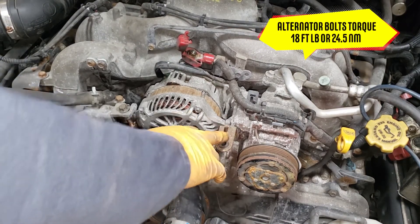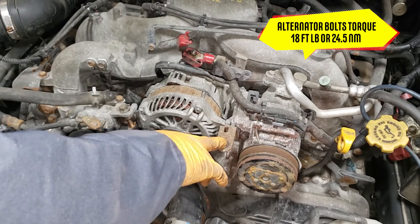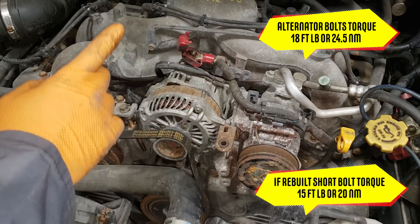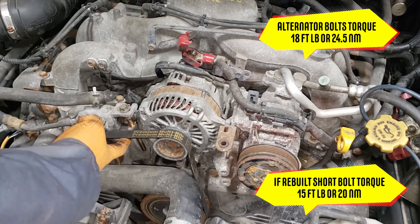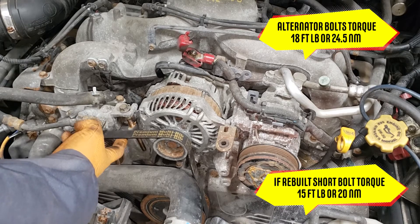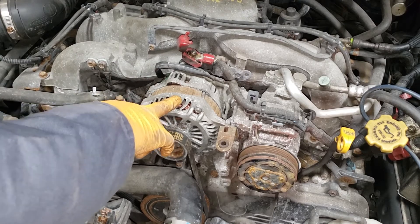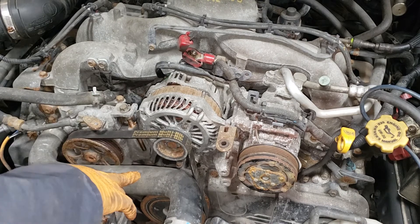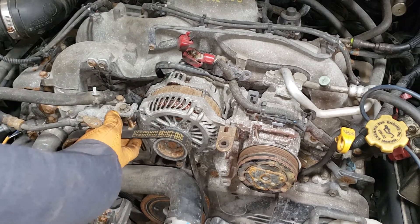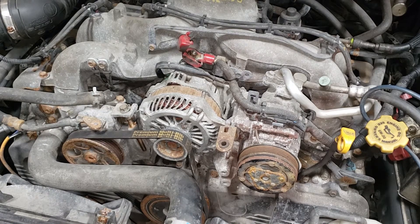For the main bolts, the torque specs I believe are 18 foot-pounds, but between 15 and 20 is fine. Now, if you have a rebuilt alternator, this bolt here you do not want to torque to anything more than 15 foot-pounds. If you torque it more than that, because they usually tap the housing on a rebuilt alternator, you will end up stripping it. You'll know that has happened because you will see a longer bolt with a nut combination on the back of the alternator. Just trying to help so that you don't make the same mistake at home.